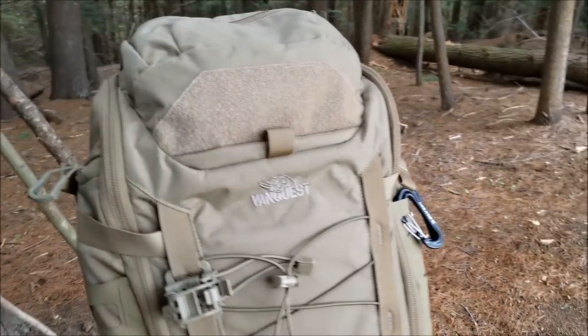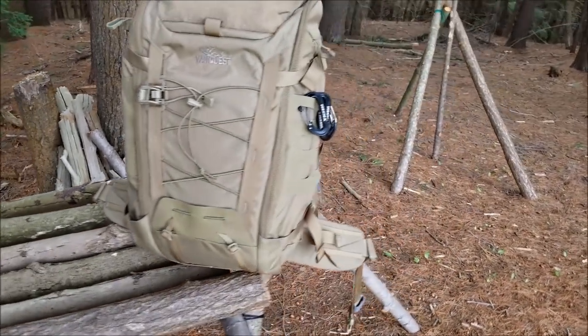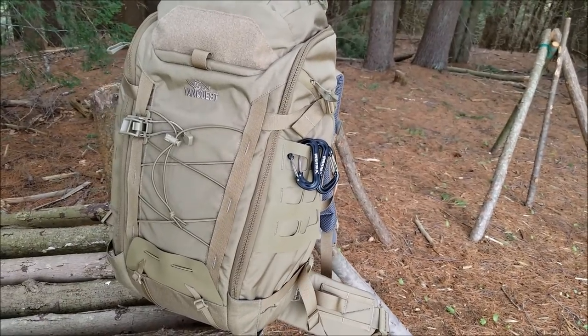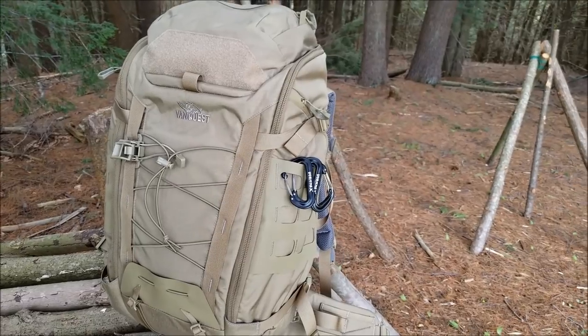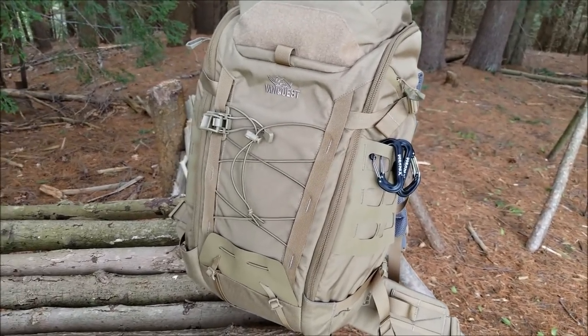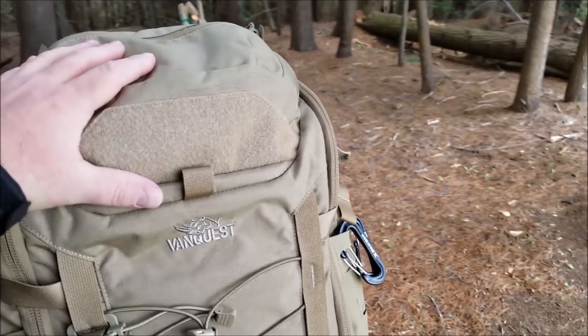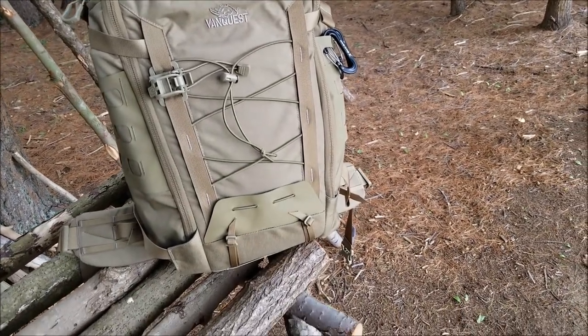Here we have the Ibex 35 in all its glory, and it really is a beautiful pack — everything about it, the quality, the way it's designed. The people that create it and design it actually use it, and that makes a huge difference. This is, as you can tell, the Coyote Tan. They do have a number of colors available.